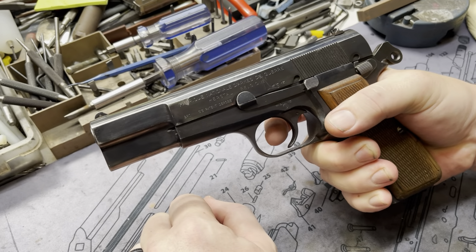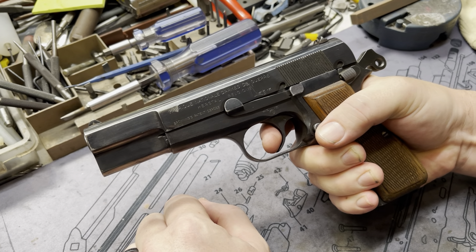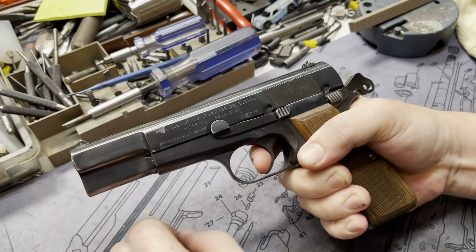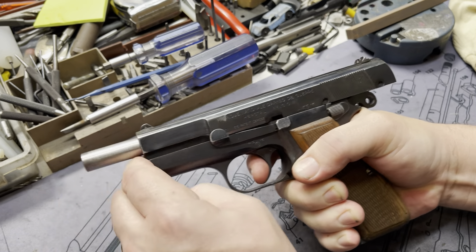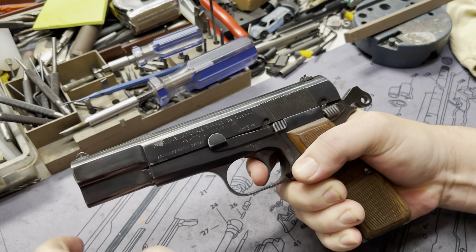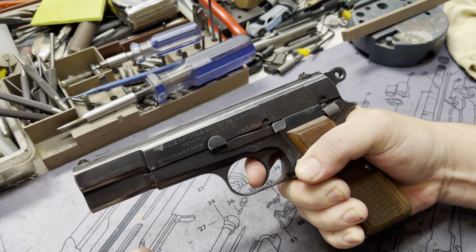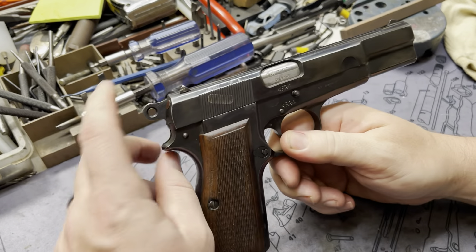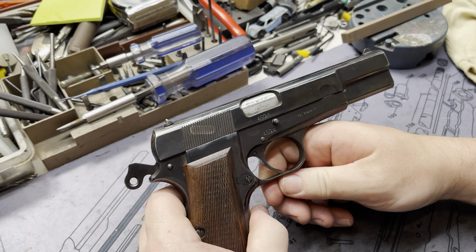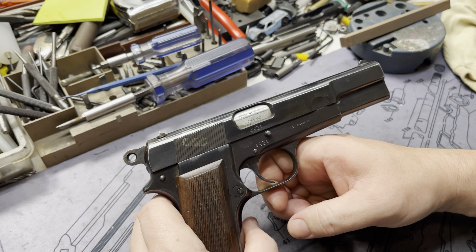He shoots his history, so we got a nice single stage trigger job. Zero take up — there's your wall, there's your break. Audible positive reset. Break. Break. It's absolutely awesome, these trigger jobs, especially our single stage. Two stages are also nice if you want that little bit of take up before. But if you want just a straight one-to-one fitment, a classic single stage trigger job is where it's at.